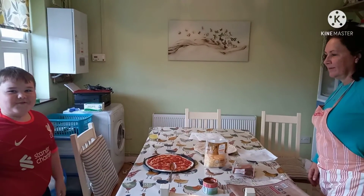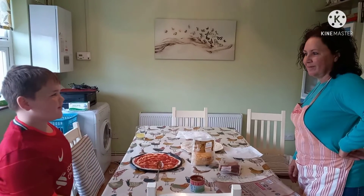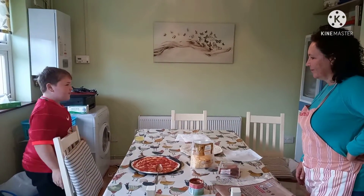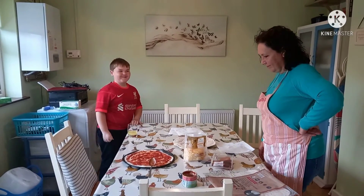Hello and welcome back to a new video. This video is quite different than the types of videos I normally make, but with my grandma we are going to be making two pizzas for dinner.